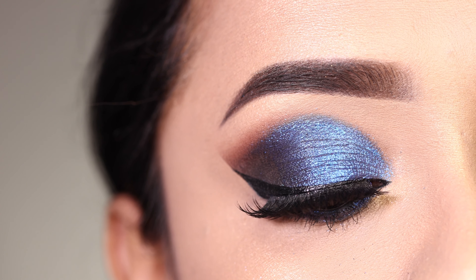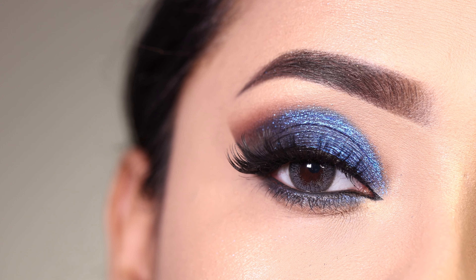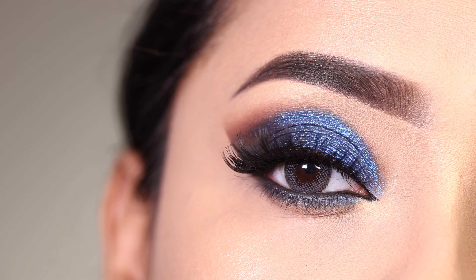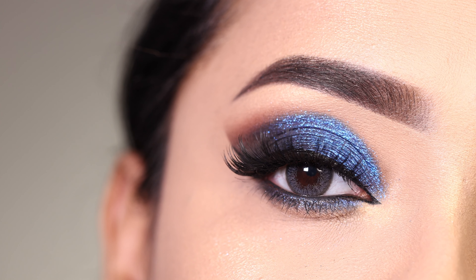Hey everyone, welcome to my channel! In today's video I am going to show you this blue smokey eyeshadow look. This is perfect for parties or to pair with a blue dress. If you want to see how to create this look — it's very simple — then please keep on watching.